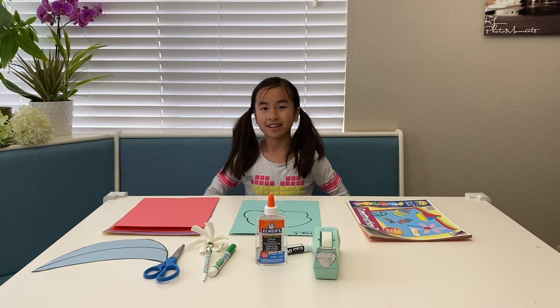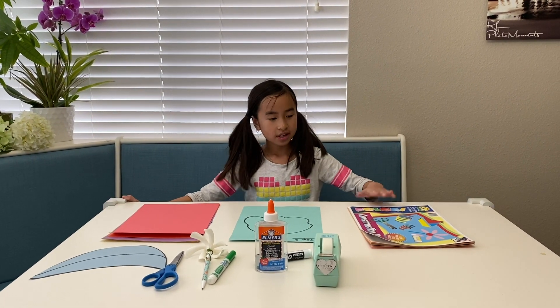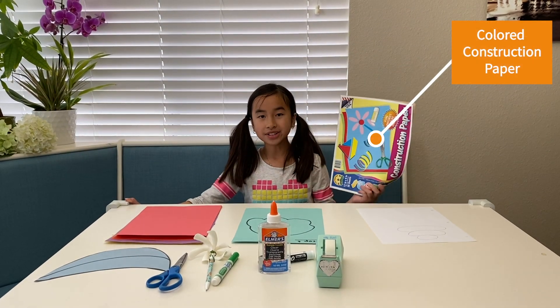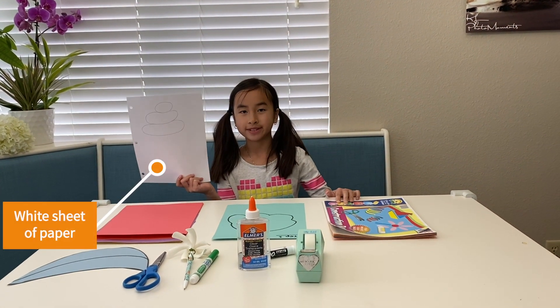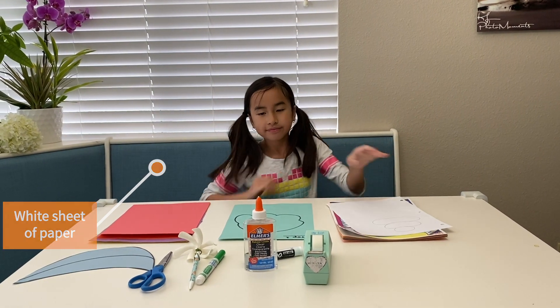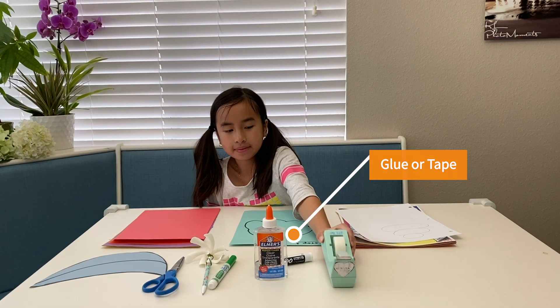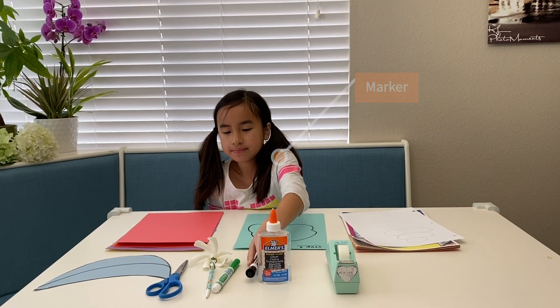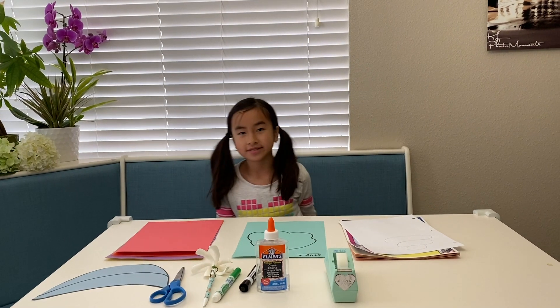Okay friends, these are the items you will need to do the brainstorming activity. You will need some colored construction paper, a white sheet of paper to make the whipped cream, some glue — but if you don't have glue you can use tape — a marker, and a pair of scissors. Be careful with the scissors when you hold them.